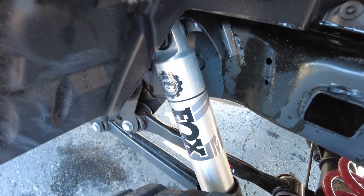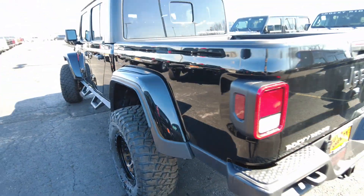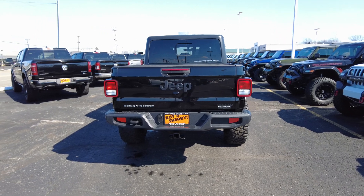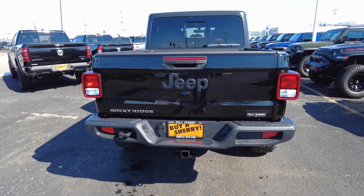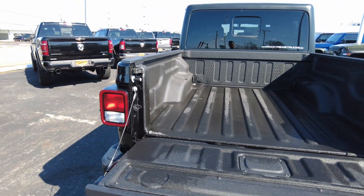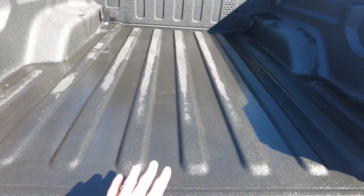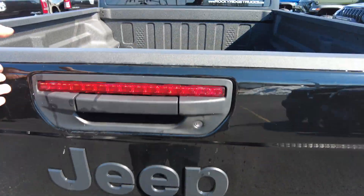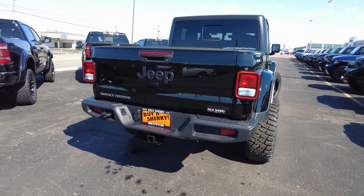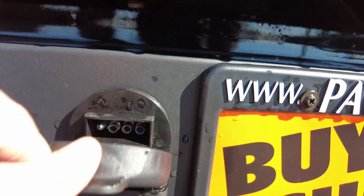Two-and-a-half-inch diameter Fox shock back here as well as accent painted suspension parts. Coming back here, this is equipped with the max towing package, which is 4.10 rear-end gears. Also, both axles are Dana 44s, which are a really strong axle. Factory spray-in bed liner. It also comes equipped with a two-inch receiver for towing, seven-pin wiring, and four-pin wiring.